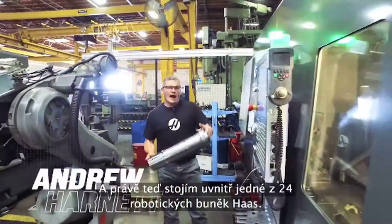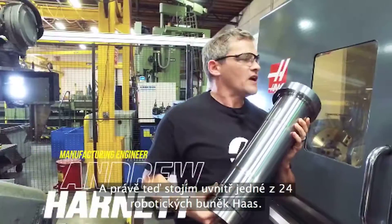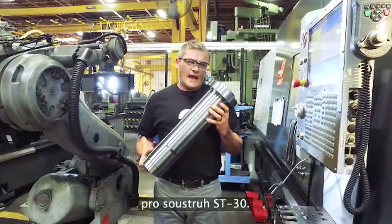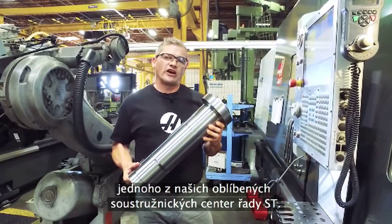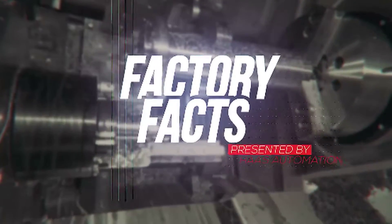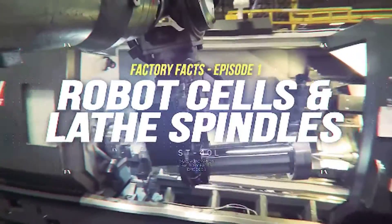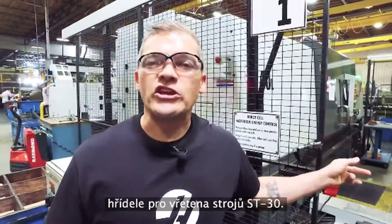Hi, I'm Andrew. Right now I'm standing inside one of Haas' 24 robot cells. These two ST40s and this robot make this ST30 spindle shaft. Not long from now, this spindle shaft is going to be inside one of our popular ST series turning centers. Today on Haas Factory Facts, we're going to check out how this cell makes ST30 spindle shafts.